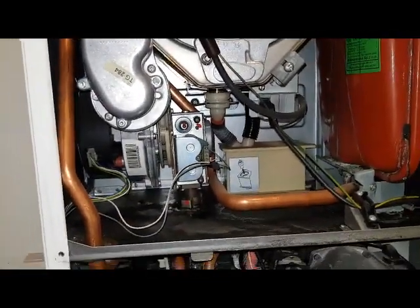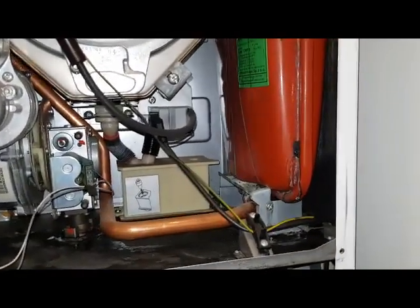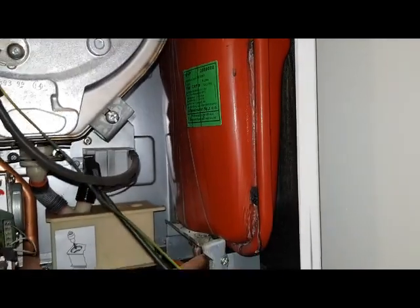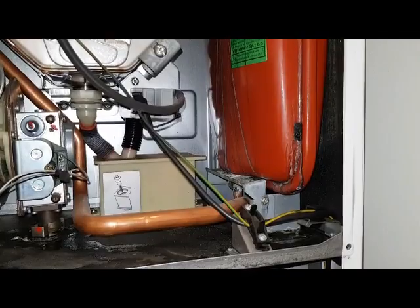On this boiler I also noticed a problem — the expansion vessel has been leaking. You can see drips down there, so the expansion vessel is defective and it's going to want replacing. It has been losing pressure, and this is where it's been leaking from.